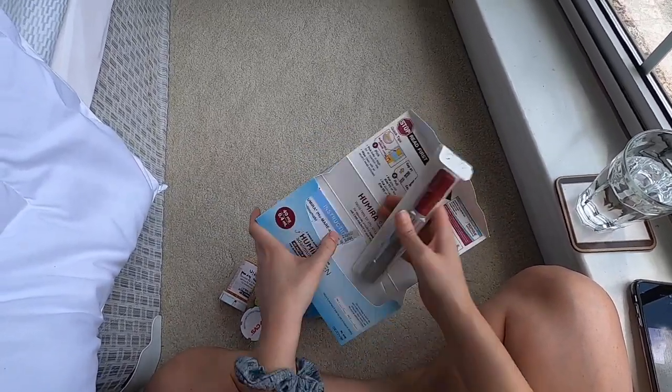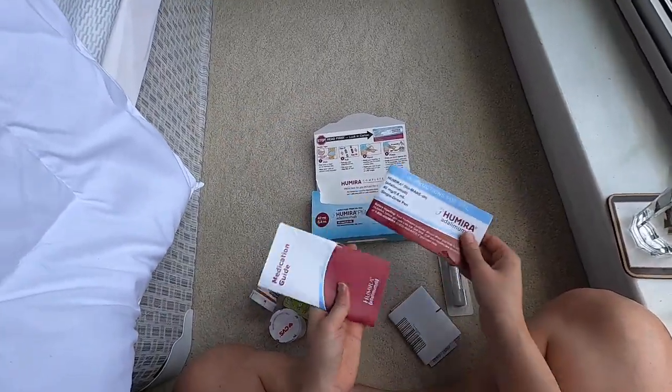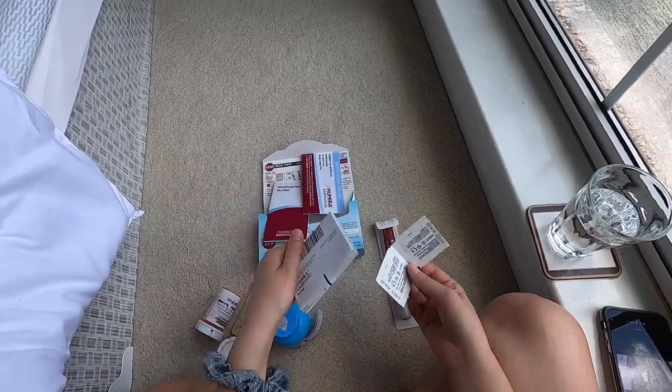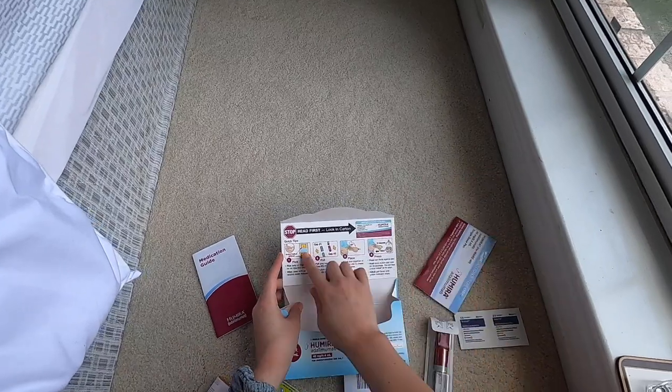It's got your pens. I only have one with me — I'm out of town, my other one's in my fridge at home. It's got your instructions, your medication guide, your medication information, some alcohol pads, and then like your little quick tips.